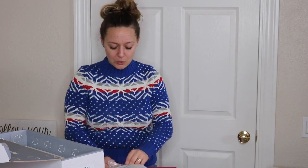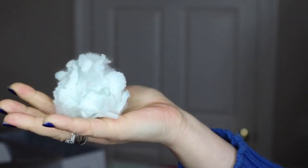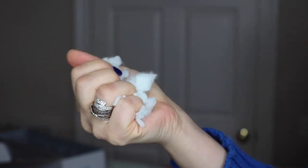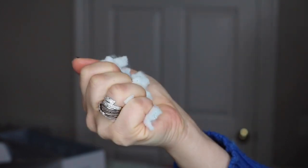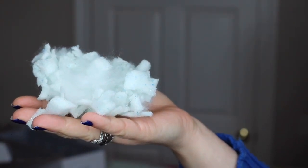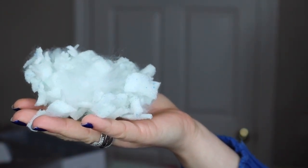Now I want to show you the actual inside guts, if you will. You can see it's a very uniform color and the stuffing slowly regains its shape. I think it's actually a slower recovery than the MyPillow stuffing.